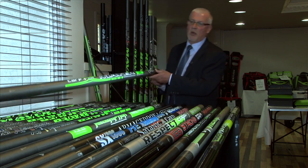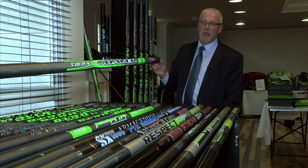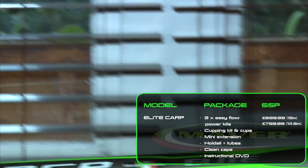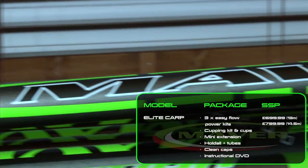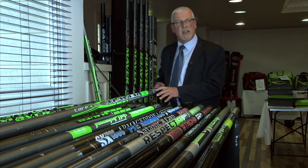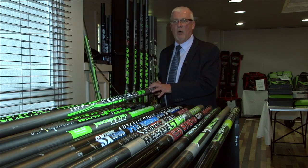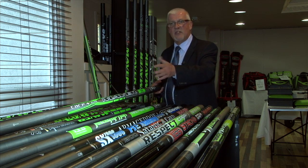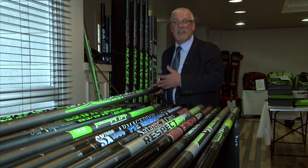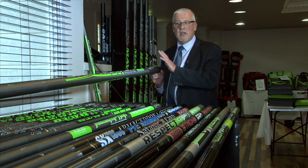We've sold the Maver Carp Elite in its thousands — what a fantastic piece of kit. It's rigid, extremely light, and very strong. It does everything that it says on the tin as a match carp pole. Fish it at its lower lengths, maybe around 10 or 11 and a half meters — it's a fantastic pole for down the track on the canal. It really will do anything asked of it.